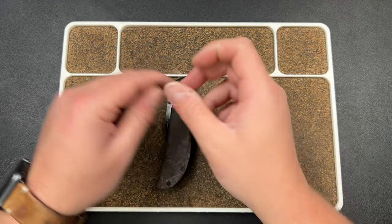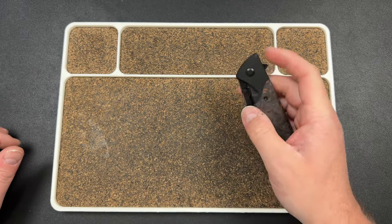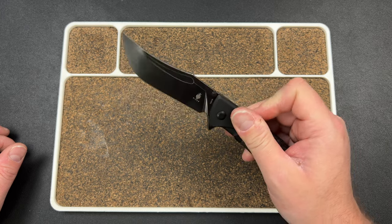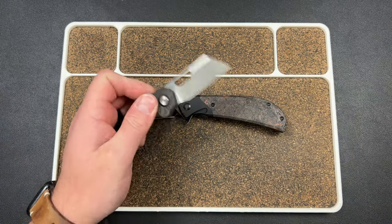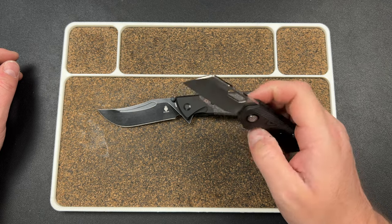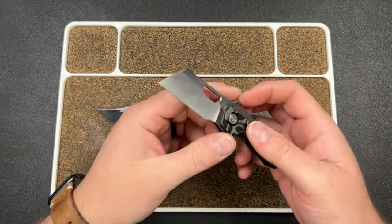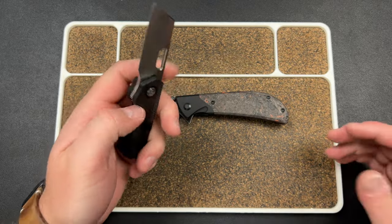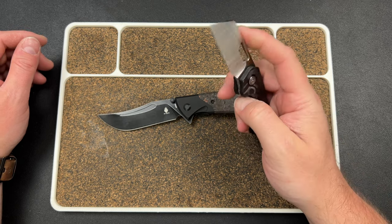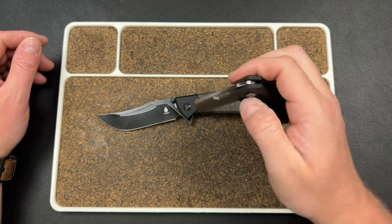It drops nice and smooth — not too drop-shut, in a good way. You know, it doesn't need to take your finger off; it comes down smooth and shake home. I'm already getting used to this flipper tab, and a lot of times it's just about getting used to it. An example of that would be our nip design. I know some people are going to think the detents are a little soft and they do vary from knife to knife — no company can be perfect. You just have to handle it, carry it, and you'll get the hang of it.